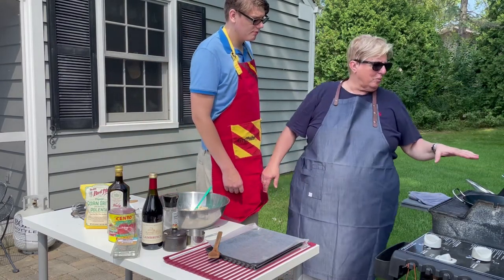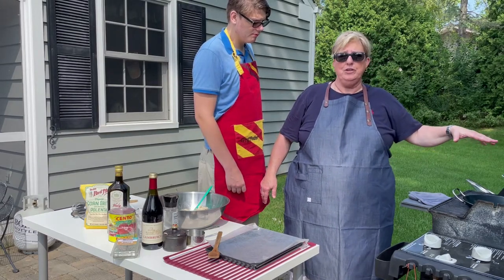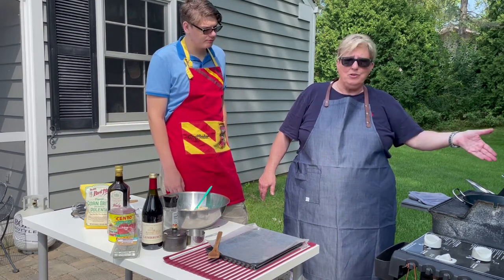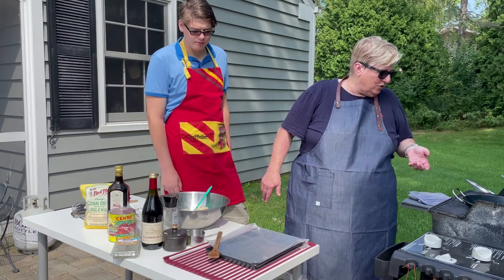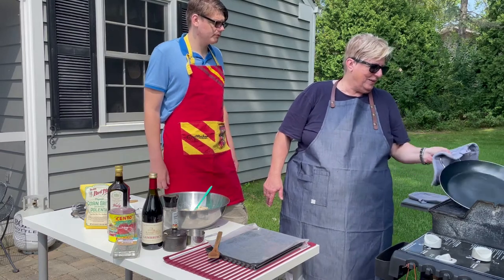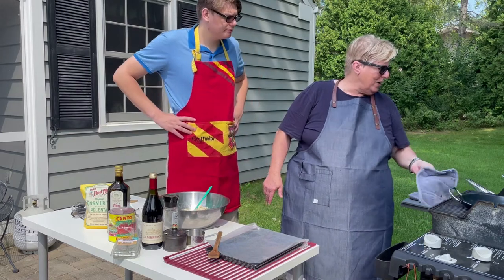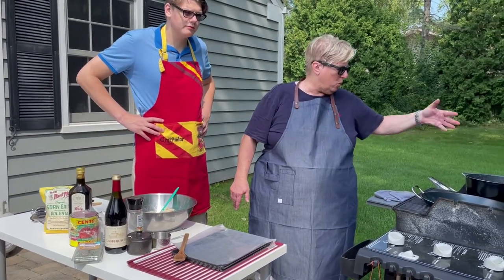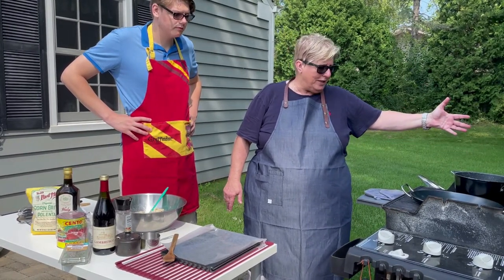If you're cooking outside on the grill, make sure you have cookware that will sustain the temperatures you're cooking at — including the handles — that's not going to melt. I have a blue carbon steel pan that will go up to 1200 degrees. It's called a plancha, basically used for paella. I also have a saucepan over here with water, olive oil, and kosher salt for cooking the polenta.